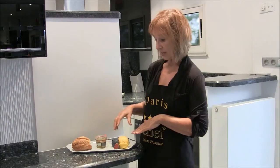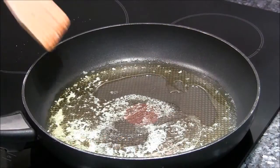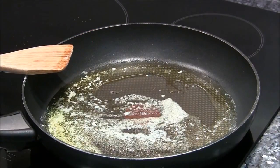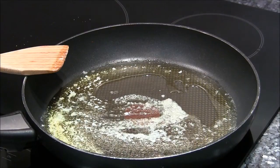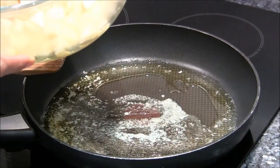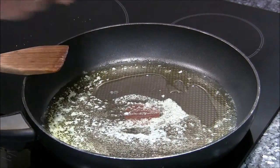We're going to be putting with that an apple and fig compote. I've melted three tablespoons of unsalted butter in a large sauté pan. To that, we're adding two golden apples that I've cut up and cubed, along with the juice of one half of a lime.